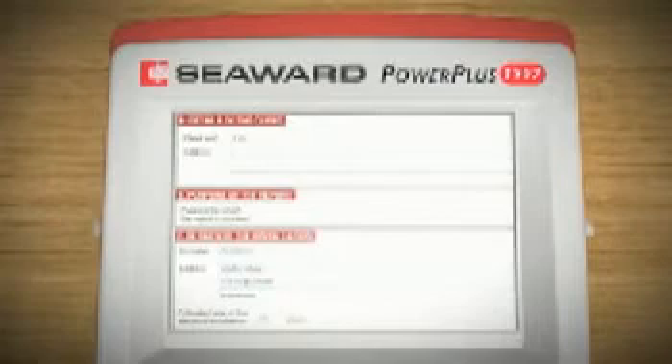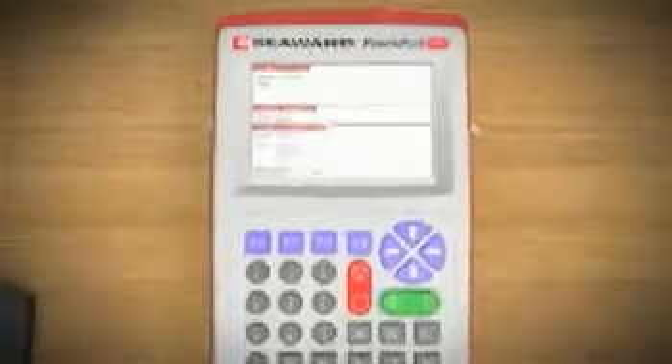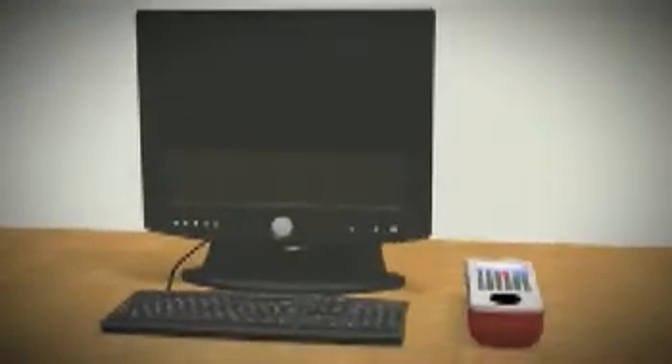The PowerPlus 1557 is the only 17th edition installation tester with the ability to transfer test and inspection certificates between a PC and test instrument, removing the need for the engineer to take paper certificates or a PDA on site. Using the PowerPlus 1557 onboard